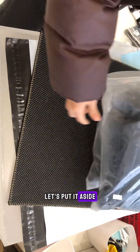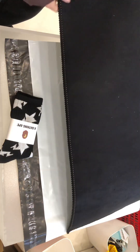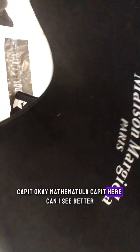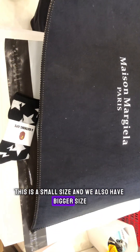Next one is the carpet. Here you can see it better — the brand name is right in the middle. This is a small size, and we also have bigger sizes available if you want a bigger size.